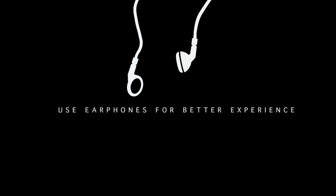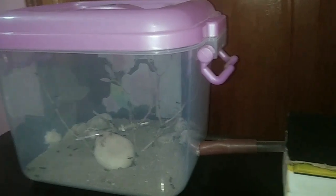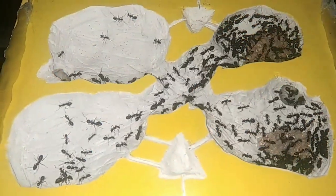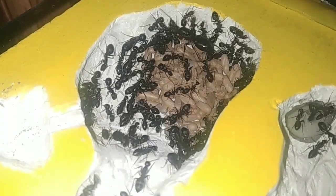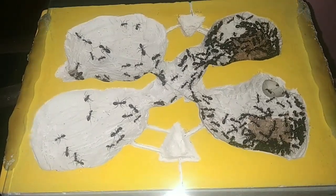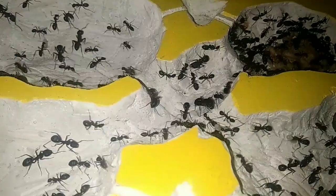Let us start this video with the OGs of this channel — the Camponotus compressus. This colony is not nesting anymore in their same old space. Those of you who follow me on Instagram know what I'm talking about. My compressus colony have now shifted into a new DIY nest. I made this nest using white cement. I carved out the chambers in this white cement block and there is a piece of glass on top. As compared to their old test tube nest, this nest is providing a better space for the ants to live in and the best ant-watching experience for me as well as you.